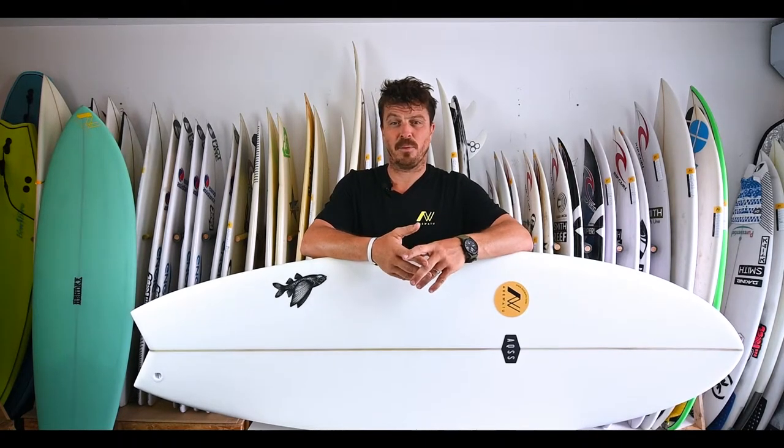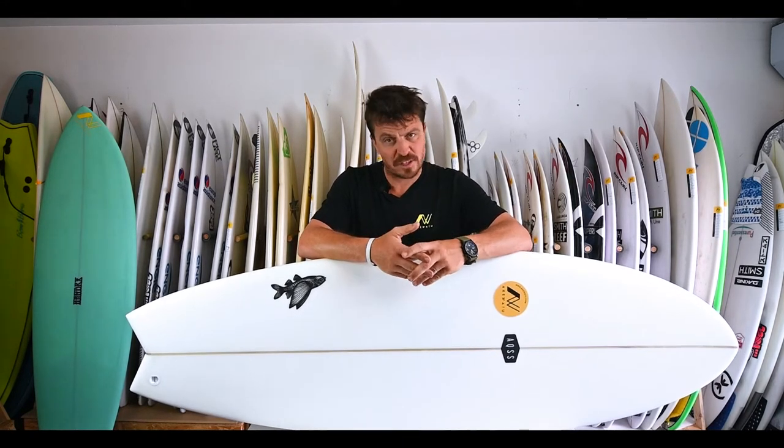So what are we talking about when we talk about fish? First of all, a little bit of history. Fish have been around since the late 60s. This design comes from Southern California, the San Diego area. It's actually a kneeboarder by the name of Steve Liss who came up with this design. He had a snapped longboard — imagine half a longboard, and that's basically where the fish outline started.